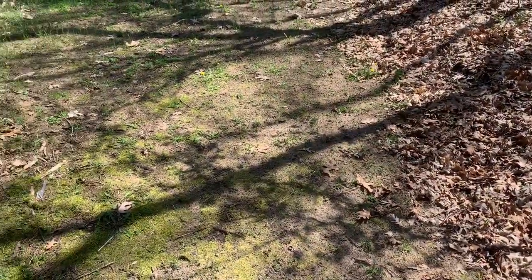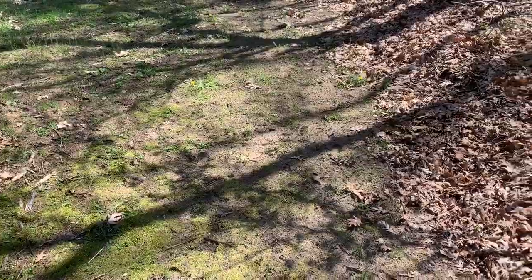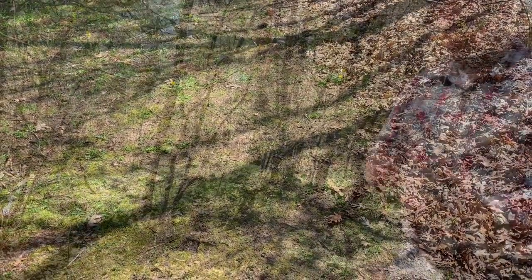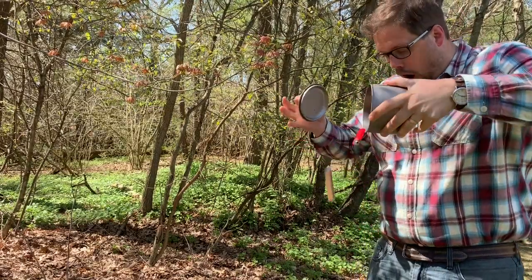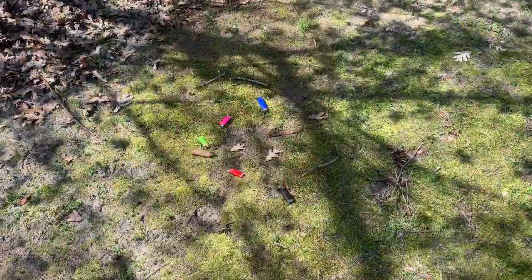I think this ground here simulates what a normal campsite or a spot that you may stop for lunch looks like. So now let's see what happens when we drop our lighter. I'm going to put the camera on the ground for just a couple seconds — what colors do you see on the ground? There are six lighters on the ground. How many did you see in that short amount of time?